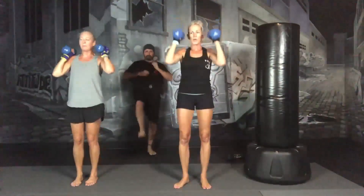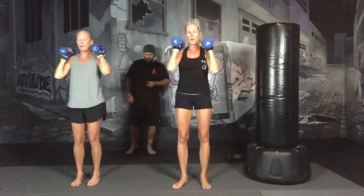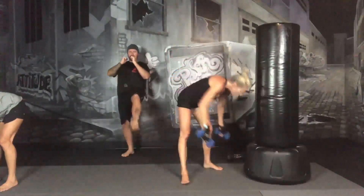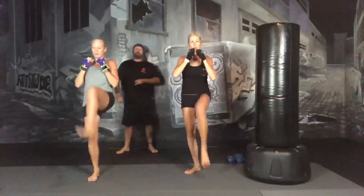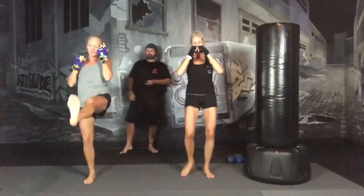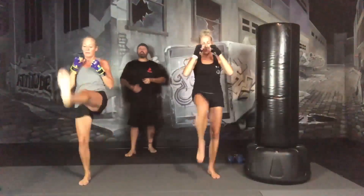Next exercise — you're going to drop your weights, hands are up, and you're going to do an alternating front kick in the air. 3, 2, 1, drop your weights. It's an easy kick. I'm not kicking too high, not kicking anything. It's a little bit of shadow kick.